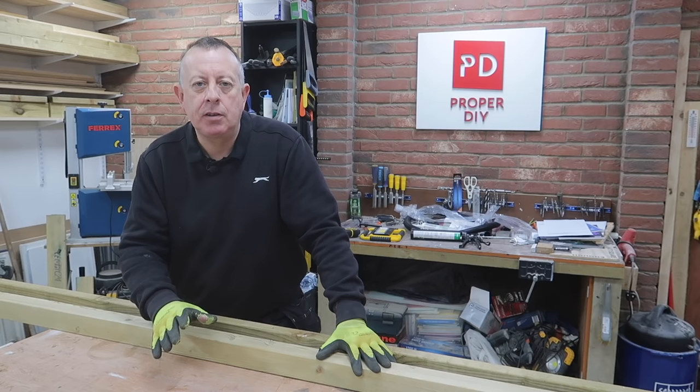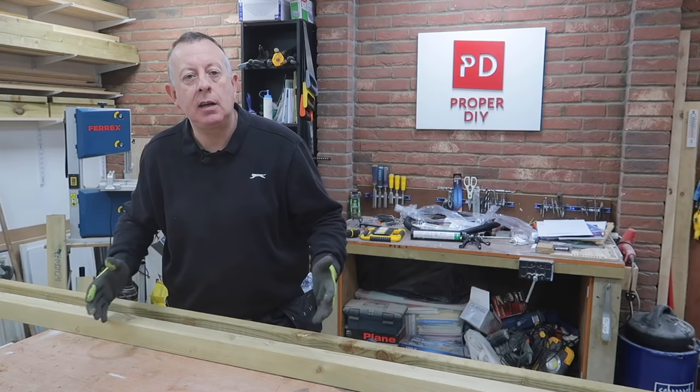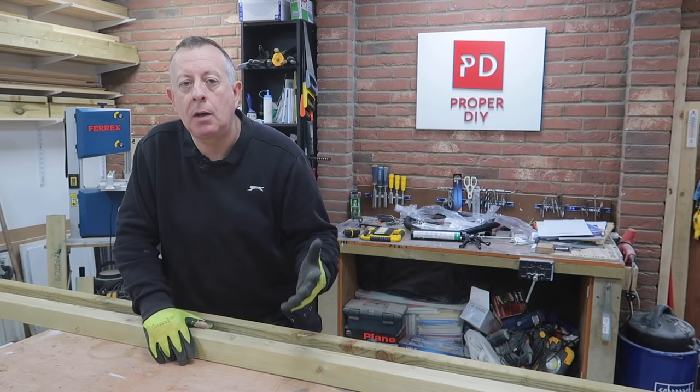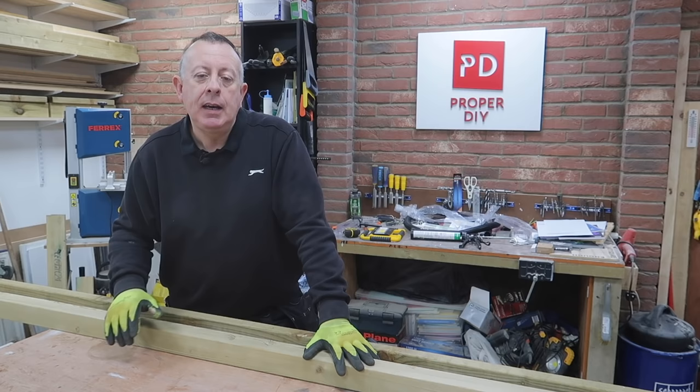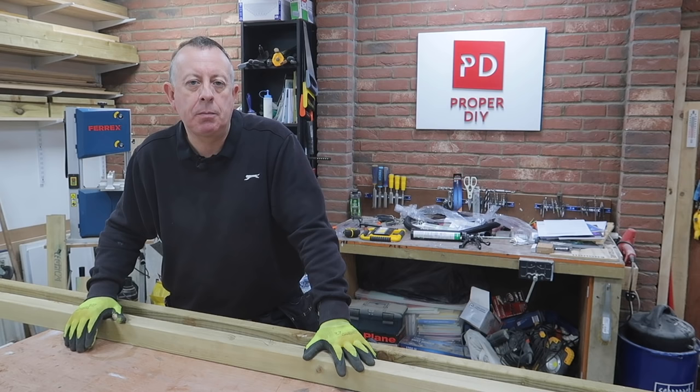Today's project, this outdoor coffee table, is a really nice project that will come in useful over the summer. I've designed it so it can be made by any level of DIY with the most basic tools. Today you'll actually see me making this with the most basic tools I have in the workshop, so if you own power tools like mitre saws and cordless drills, it's only going to make this project even easier. If you're interested in the plans, you'll find them at my Etsy store with all the cut lists and tips and tricks — I'll put a link in the description below.